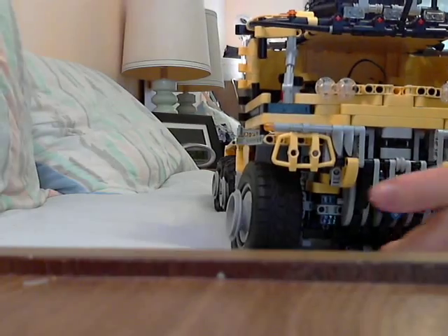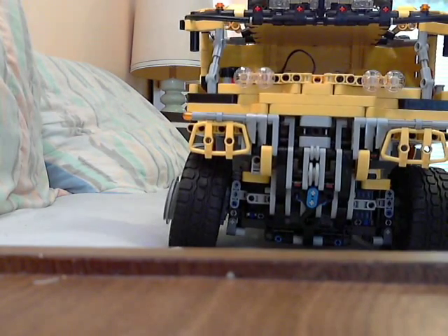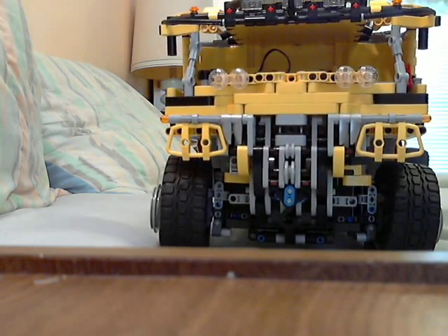Look at that — you can kind of see the bowing. When you set it down, see how that wheel is kind of splitting out there, separating a little? That won't happen often, but when it does, it sucks.